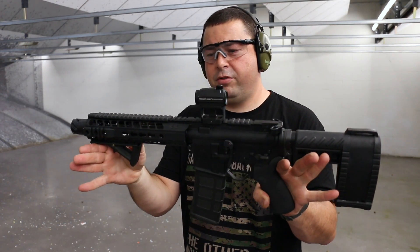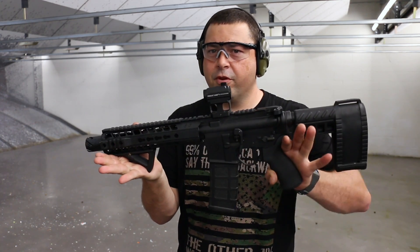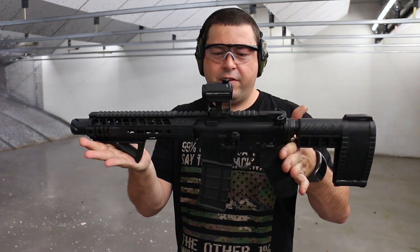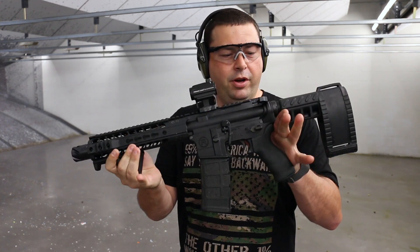This thing actually doesn't put out too much gas pressure. The recoil on this is very manageable for a 300 blackout — I would say it feels just about as good as a 5.56. Really smooth shooter. Very accurate. Well-built gun.